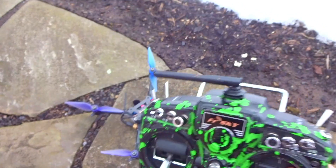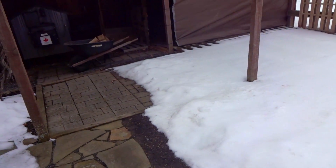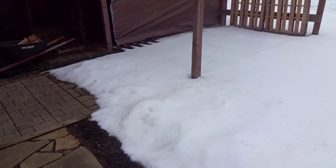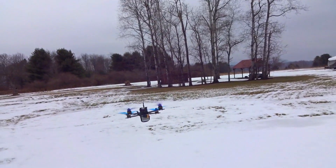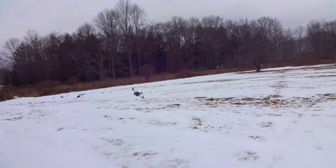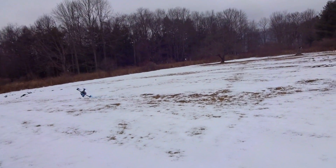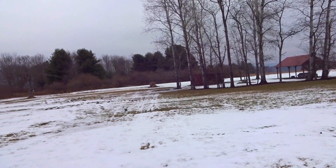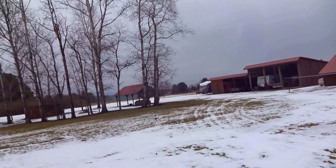I have my min throttle set at about 6% on the D-shot idle. I do apologize for the lighting — it's kind of dark out. However, there's a storm coming in a few hours and this will be my last chance to film for a week, so I have to get it in.